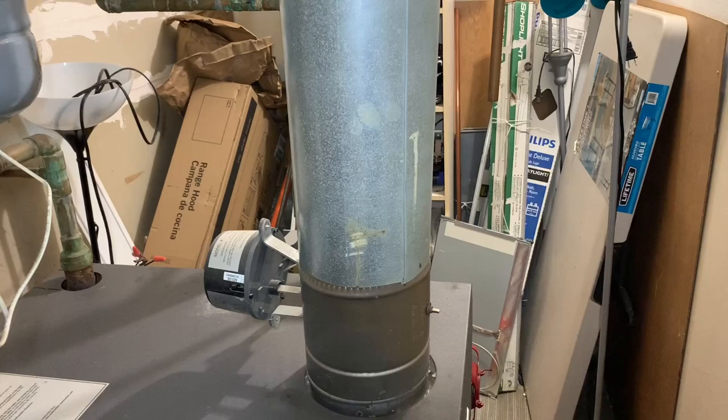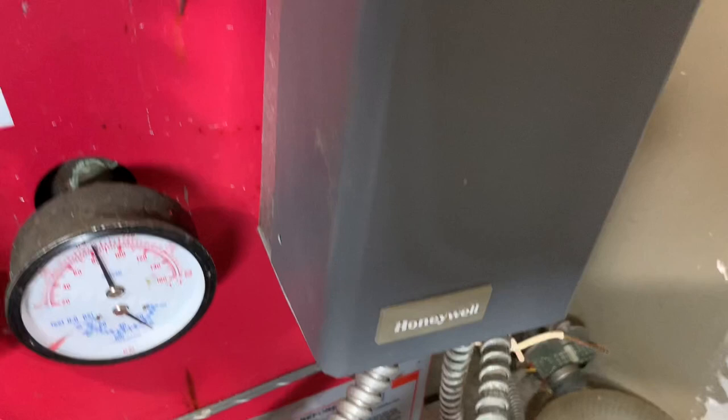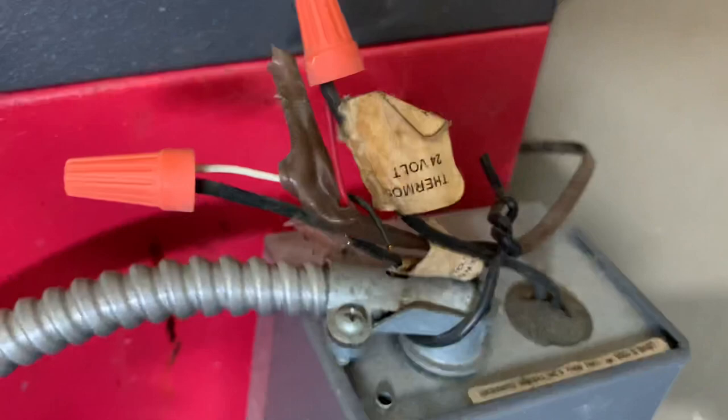This is the heating machine. This is the electric power. This one you need to connect to electric power, and the other end is the Honeywell unit over here.